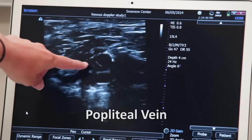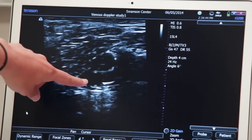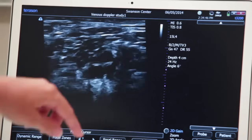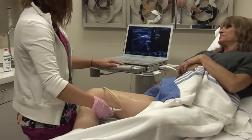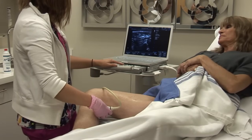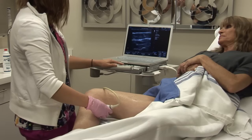I'll show it compressing. Now it is superficial to the artery — you can see the artery pulsing. I usually follow it distally towards the calf, where they bifurcate.